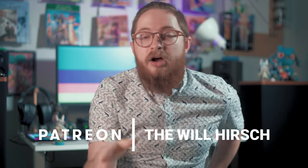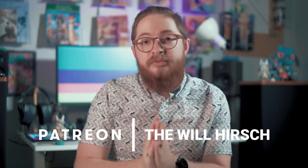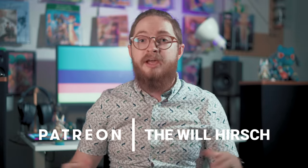Before we talk about the design, I also just wanted to give a quick shout out to my patrons and say thank you guys very much for supporting me. If you want a Patreon, we have one.